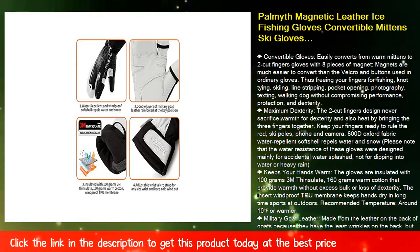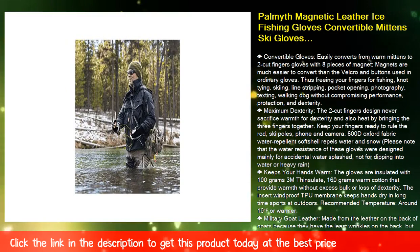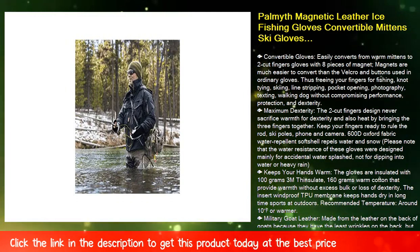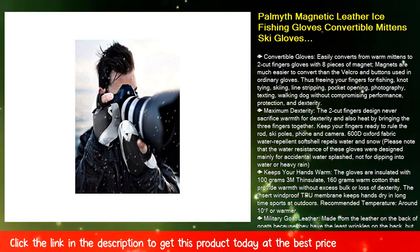600D Oxford Fabric Water Repellant Soft Shell repels water and snow. Please note that the water resistance of these gloves was designed mainly for accidental water splashes, not for dipping into water or heavy rain.